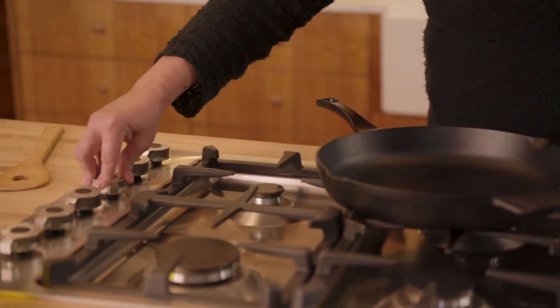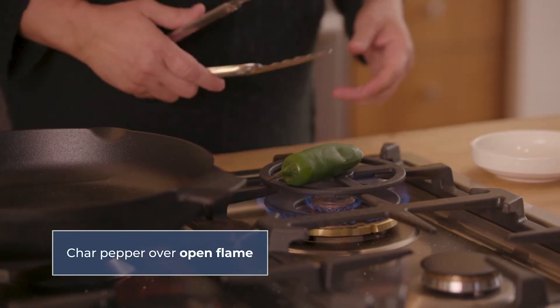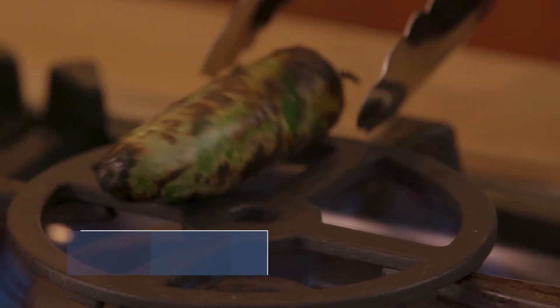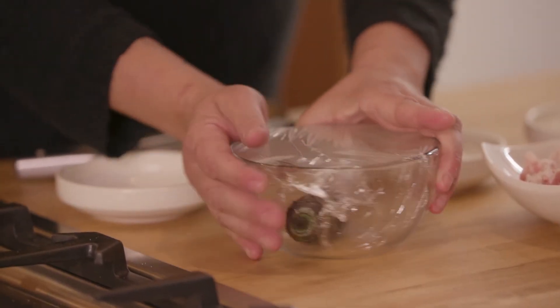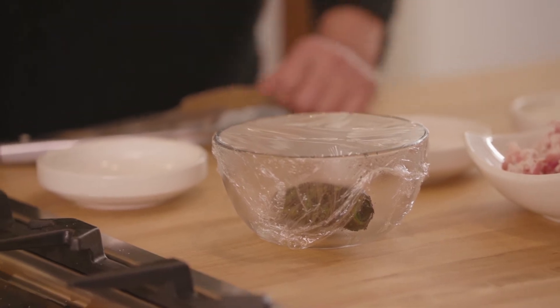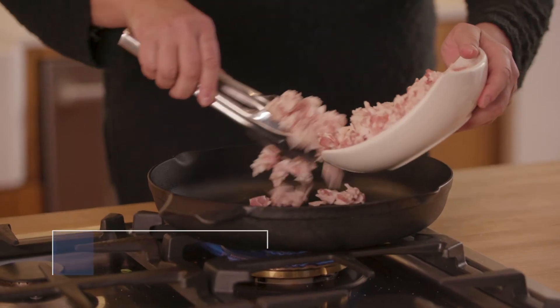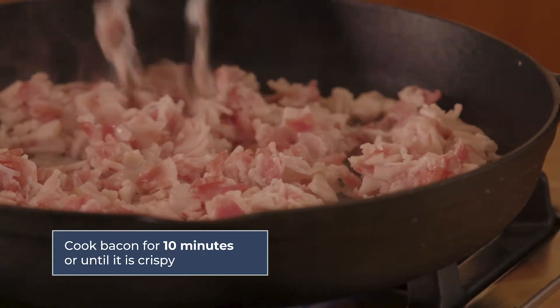We're going to move on to our charred jalapeño bacon gravy. It all starts with charring the jalapeño — we're going to do it right here on the stovetop over the open flame, high heat. We're just going to keep turning it, making sure we get all sides of the jalapeño roasted off, nice and charred all the way around. We're going to stick it into a bowl to steam it so that skin rubs right off. Now we've warmed up our cast iron skillet over medium heat and we're going to add about a pound of bacon to the pan. We're going to remove the bacon and save the renderings, then finish out our sauce.